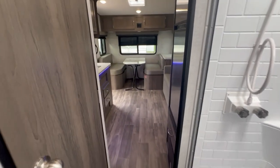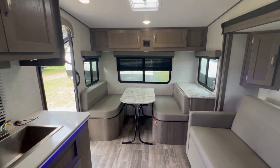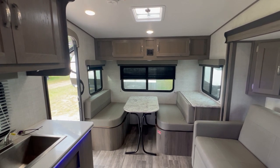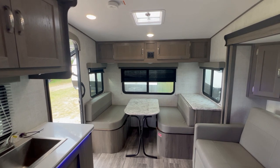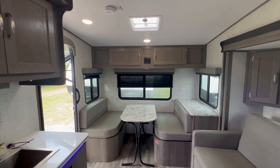That is a quick look at the Gulf Stream Vista Cruiser 23RSS. This is Best Camper Sales located in Stanwood, Michigan. You can check this camper and others out on our website at bestcampersales.com, or call us anytime at 616-229-1664. Thank you for watching.